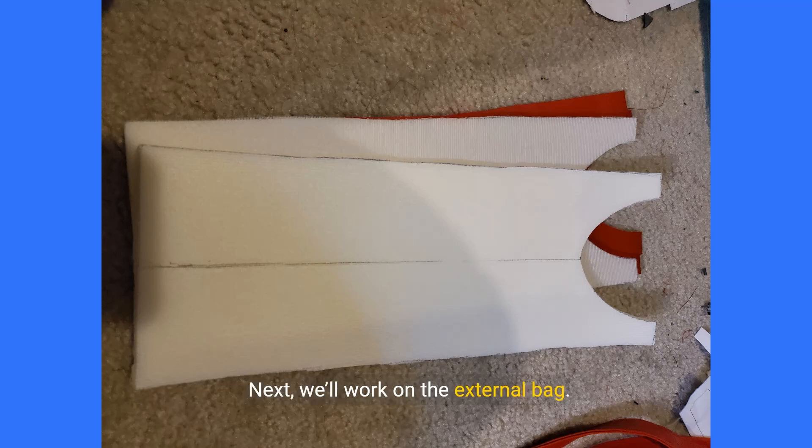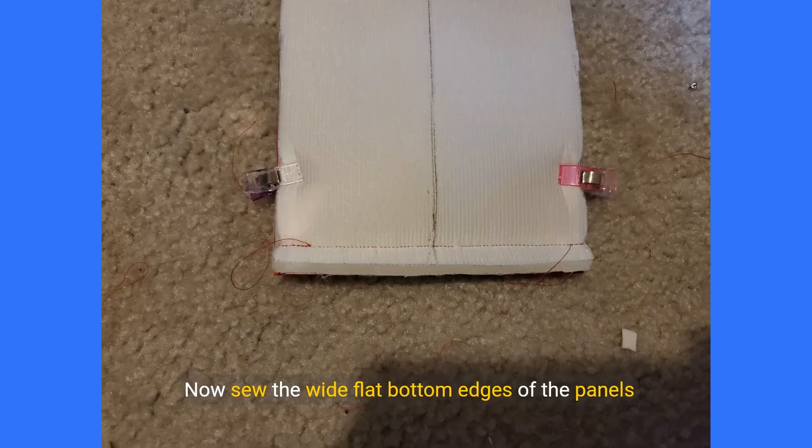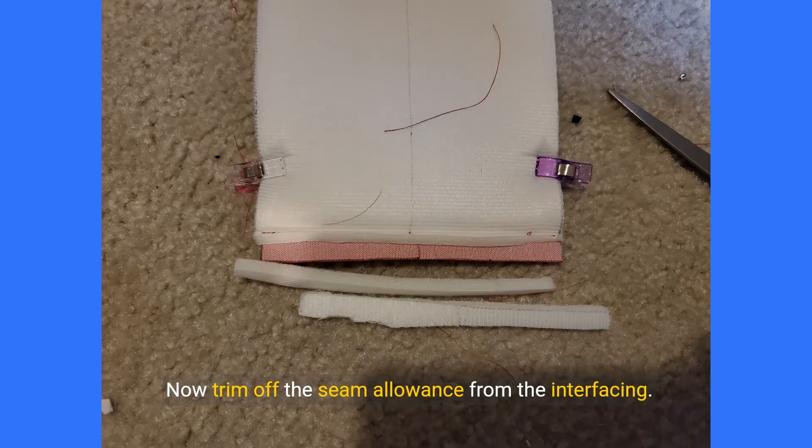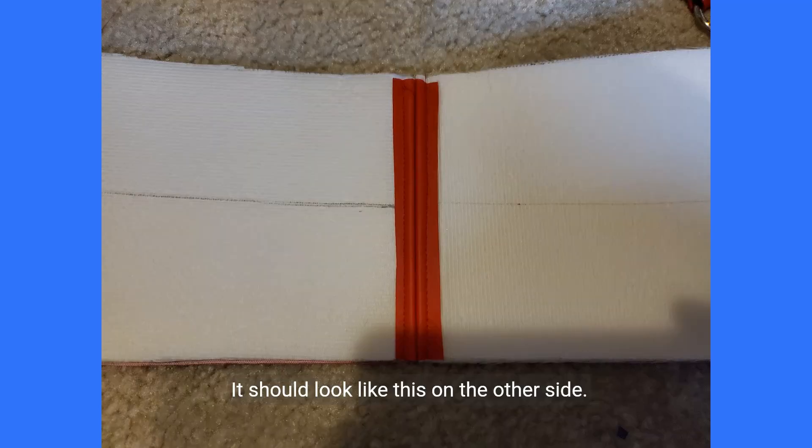Next we'll work on the external bag. You'll need your two external side panels, external body panels, and interfacing pieces. Clamp the interfacing to your external side panels on the wrong side of the fabric. Sew the wide flat bottom edges of the panels together using the 0.5 inch seam allowance, then trim off the seam allowance from the interfacing. Fold back the seam allowances of the vinyl and topstitch them down on either side of the center seam, one eighth of an inch from the center with an extended stitch length. It should look like this on the other side.